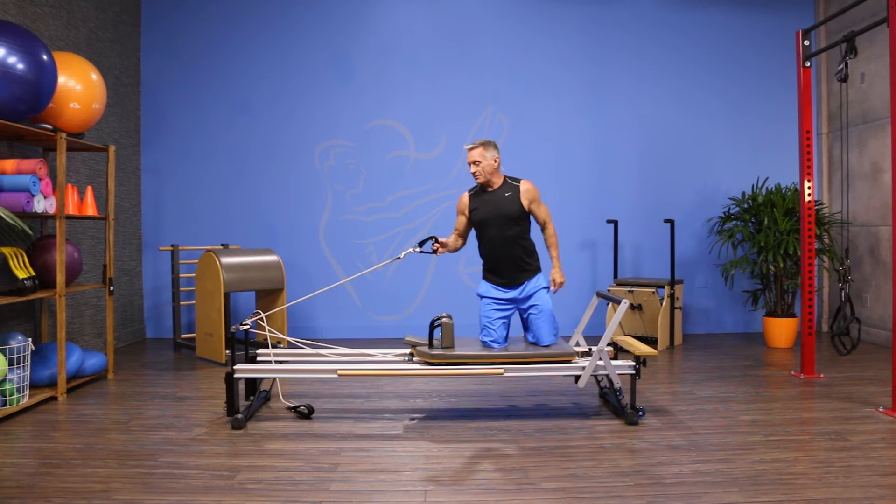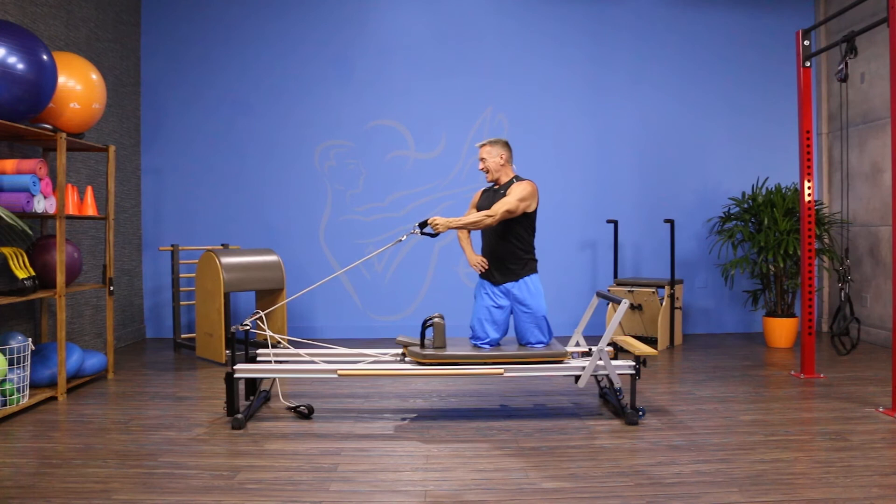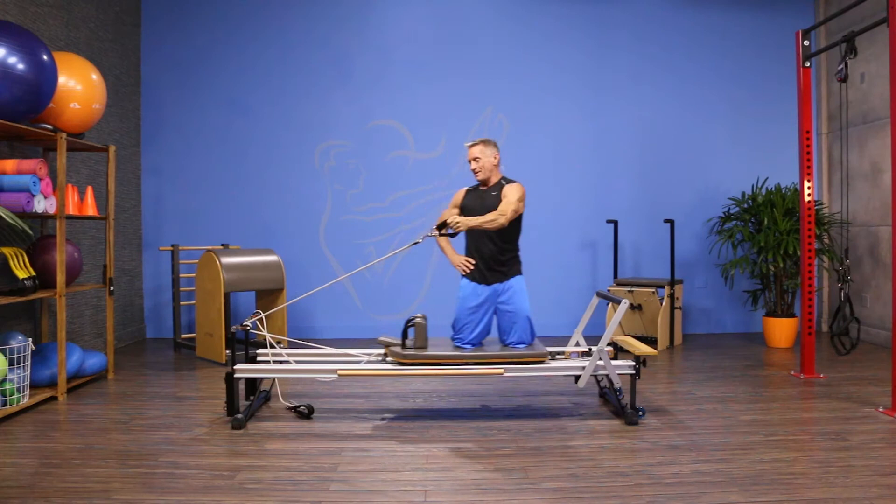I'm on the reformer. I'm going to shorten my strap here, reach across with my opposite hand, and turn toward the pulley. With that arm straight, I'm going to pull it across as I rotate toward the foot bar and then come back. Exhale as I rotate pulling across, inhale as I return. One more time — exhale to rotate and inhale to return back.